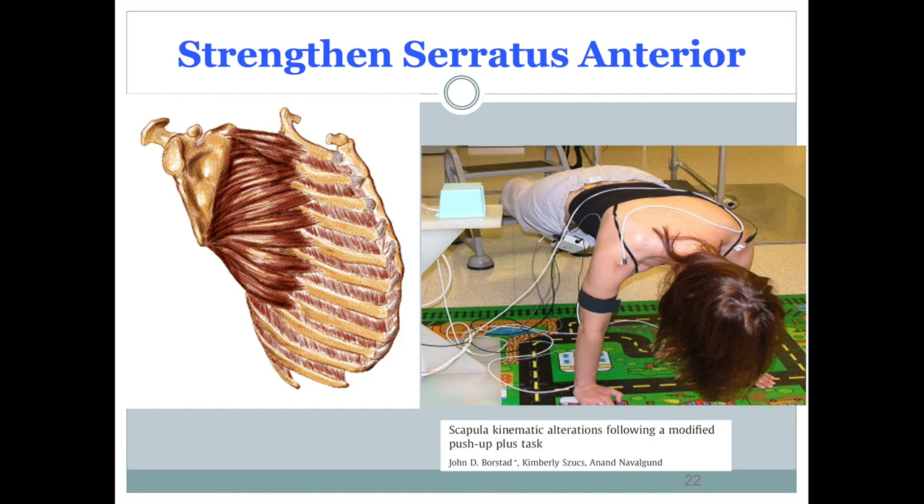When you do the push-up plus, you go a little bit further, which ends up protracting the shoulders slightly and creates a little rounding in between the shoulder blades. You can measure electrical impulses during the exercise in a research setting. This push-up plus exercise is the way to strengthen the serratus anterior.